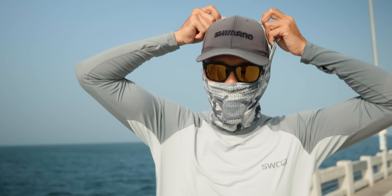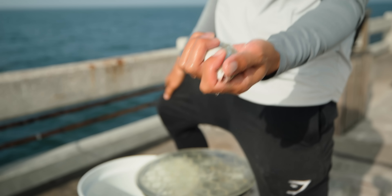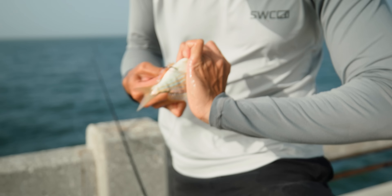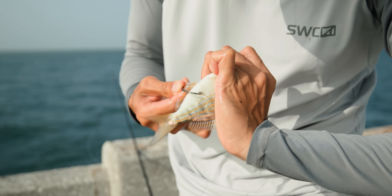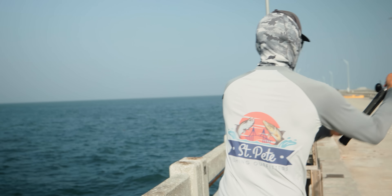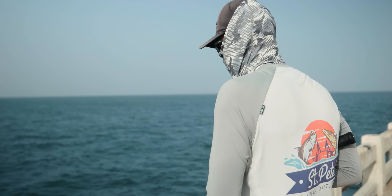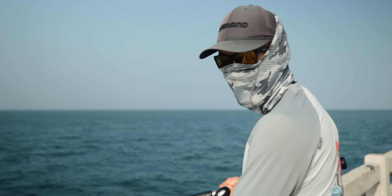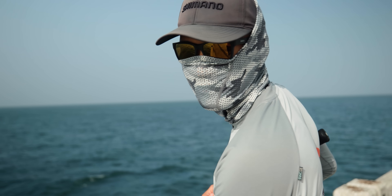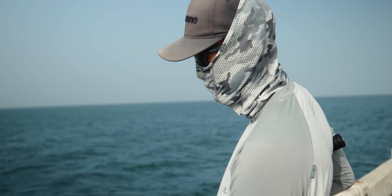Here we go, we're gonna send our first pinfish out there — hopefully they're chewing today. There's no reason why they shouldn't be. It's a big pinfish right there, man. Hooking them through the anal fin, just above the anal fin, just like that. Looking real good right there. Tighten that drag down — never know when these guys are gonna hit, hopefully it's quick, hopefully it's on the first bait.